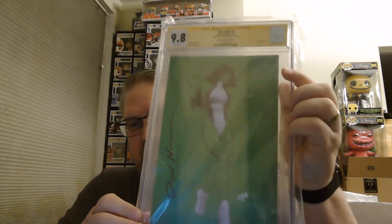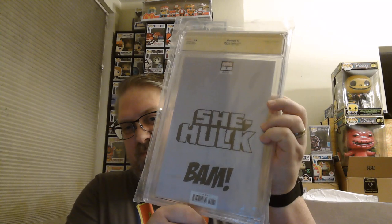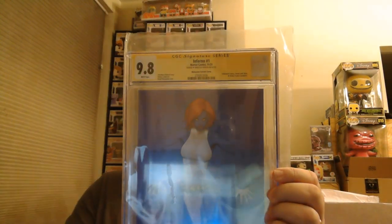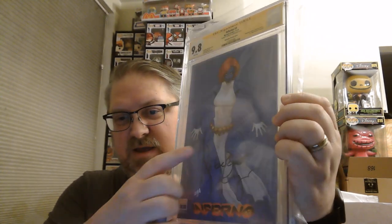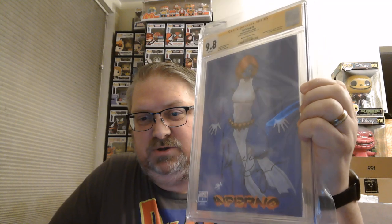This is one of the David Nakayama negative space covers — She-Hulk number two, signed by David Nakayama. The negative space covers are all the rage right now. Here is Inferno number one with another Nakayama cover featuring Mystique in blue — very nice — signed by Rebecca Romijn, who played Mystique in the original X-Men movie. That's another exclusive from Unknown Comic Books and comic traders.